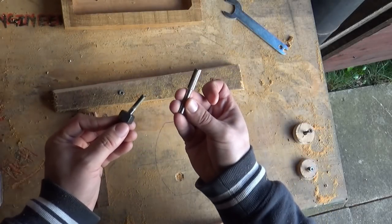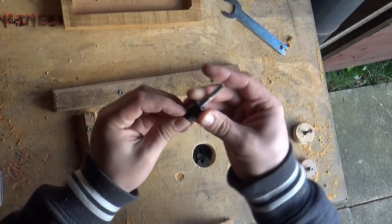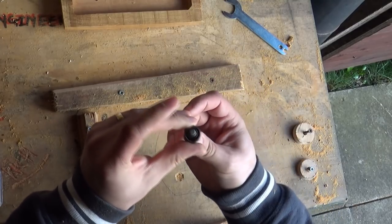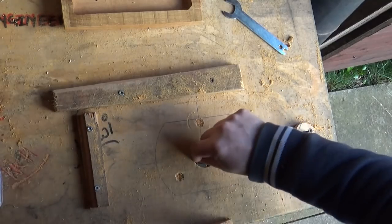Just changing the router bit - going with a slightly smaller, slightly thinner router bit. Have I got that in the right way? Yeah, I think I have. Let's give it a try.